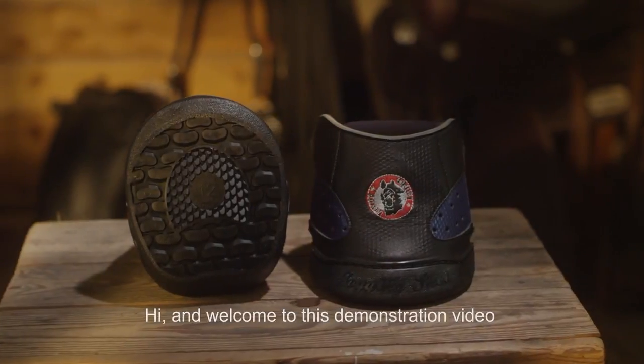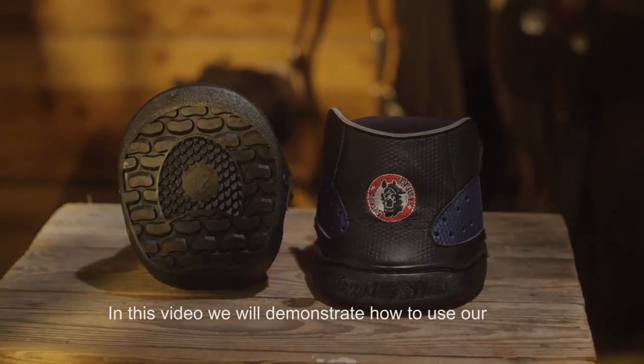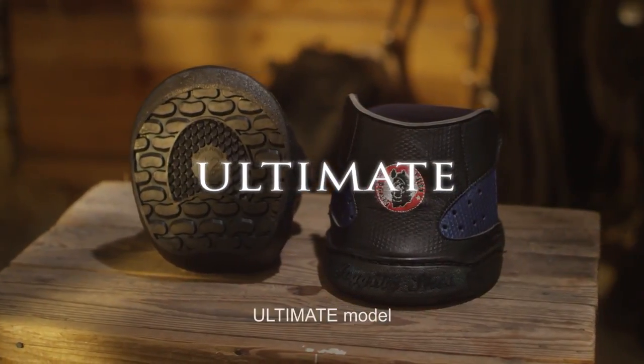Hi and welcome to this demonstration video brought to you by Equine Fusion. In this video we will demonstrate how to use our Ultimate Model.